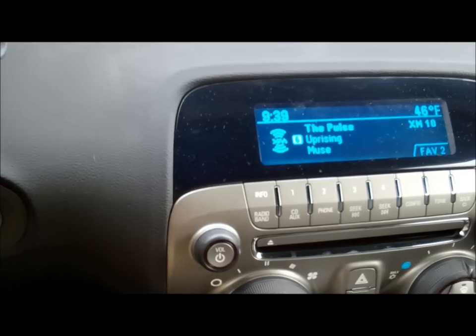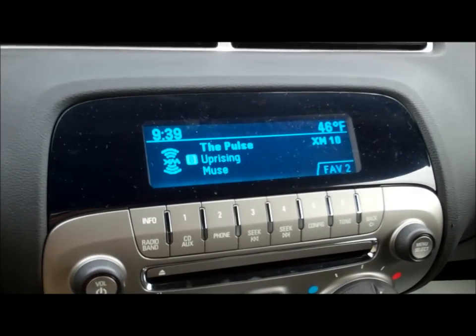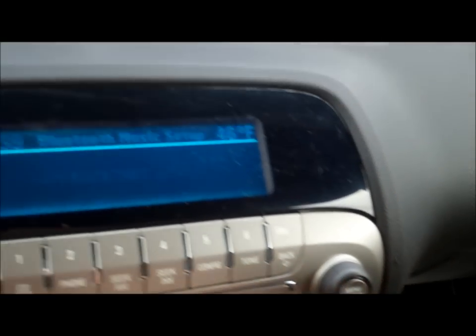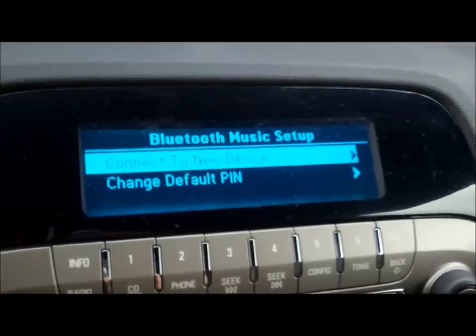What I'm going to be doing is showing you how to play music off of your cell phone wirelessly into your car. What I'm going to do is hit the source button first until the auxiliary input device shows up. I'll hit the select button and you can see there it says Bluetooth music set up.